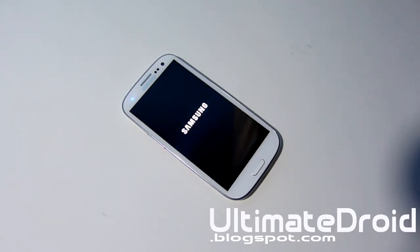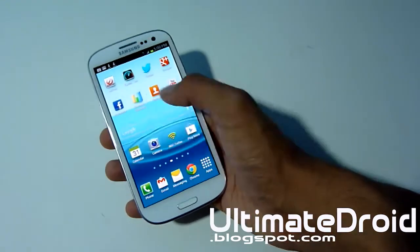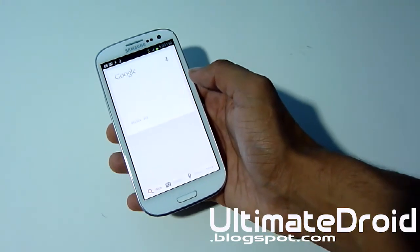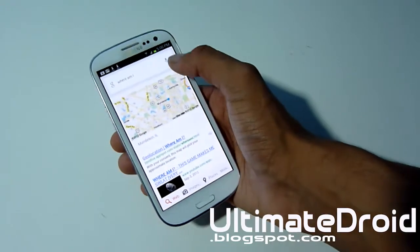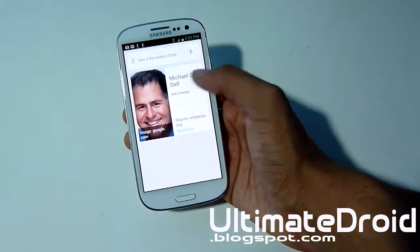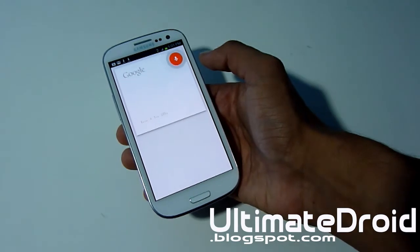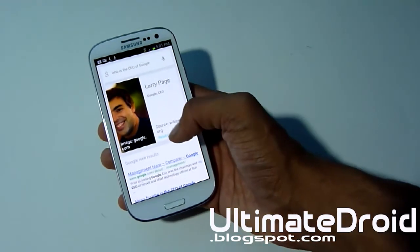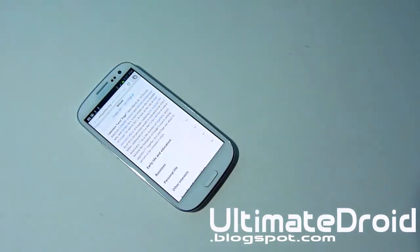It'll be 100% fully functional — it'll talk, make voice searches, and all that. My phone has finished booting up. Let's go into the Google search bar and select Google. 'Where am I?' — and there you go, it gives me my location. 'Who is the creator of Dell?' — Michael S. Dell. 'Who is the CEO of Google?' — Larry Page, from Wikipedia. You can read more and it'll open your default web browser.